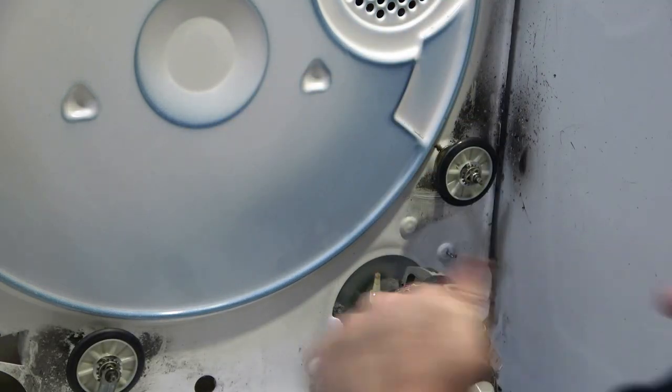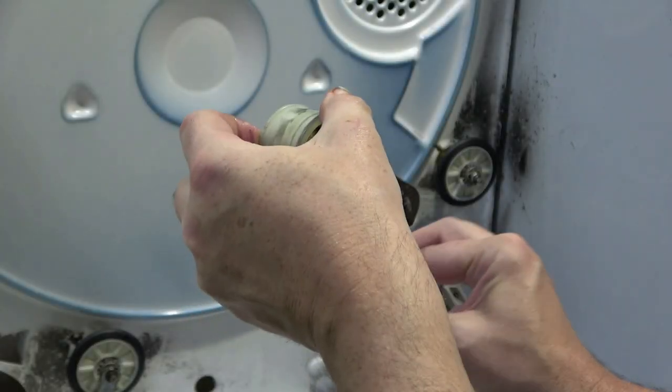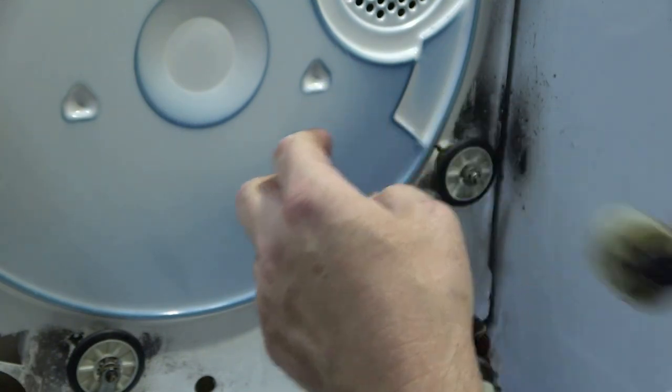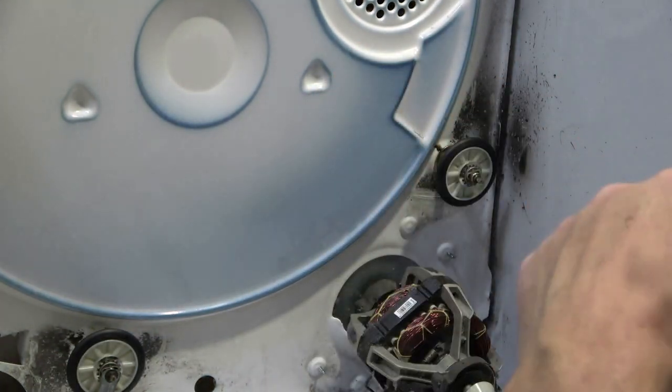There we go — that ought to be good right there. This idler pulley probably could stay as the old one, but I'm going to replace it just as a matter of course. I've got a new one anyway, so I guess I'll have a spare part in the future.